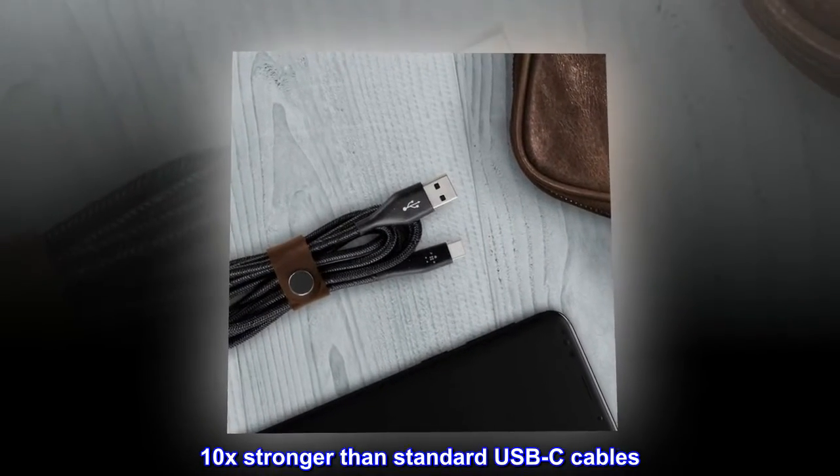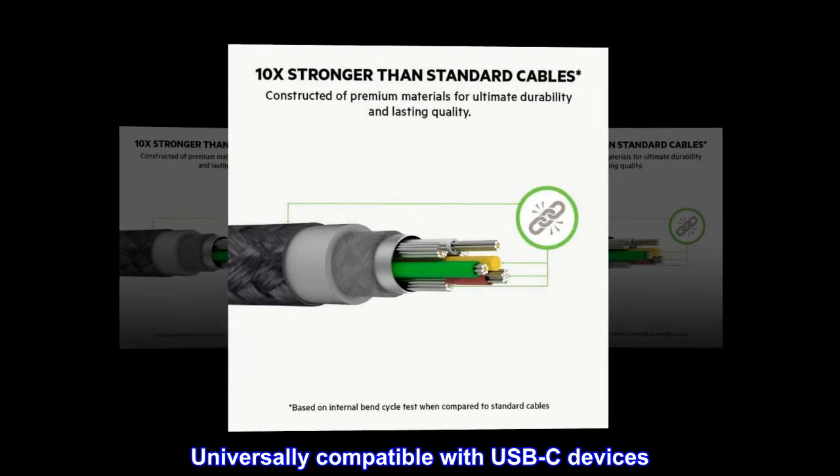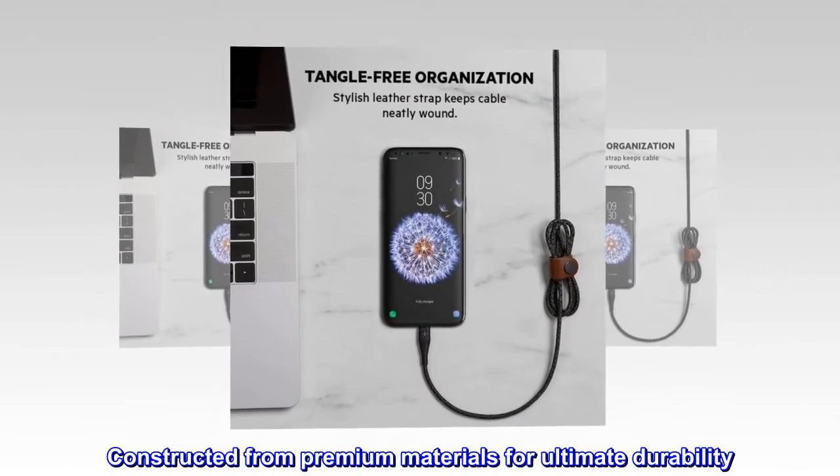10x stronger than standard USB-C cables. Universally compatible with USB-C devices. Constructed from premium materials for ultimate durability.